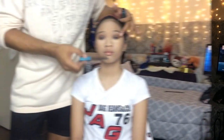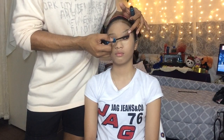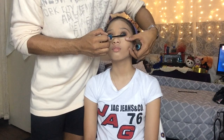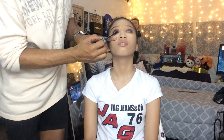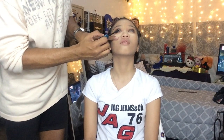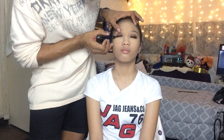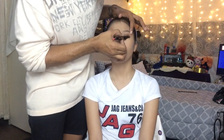It is time for the fake lashes, but before that I have to apply mascara first, and then apply the fake lashes. I'm done putting the fake lashes and I'm just going to fix them so that they will look more natural.